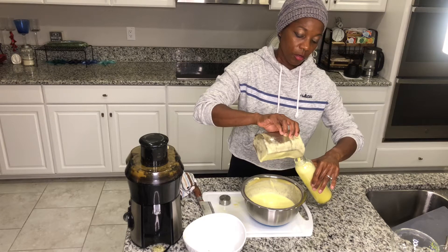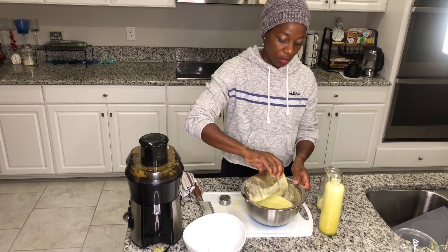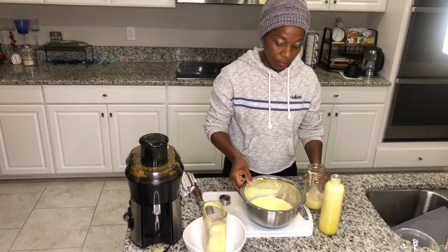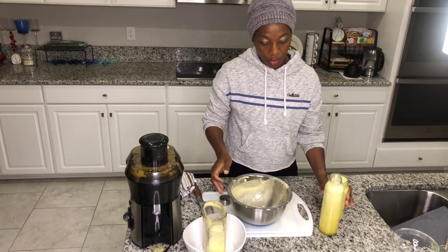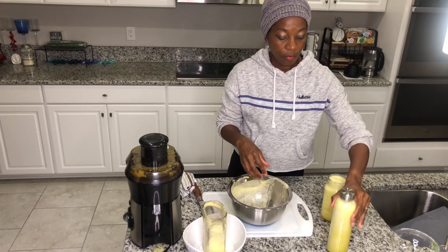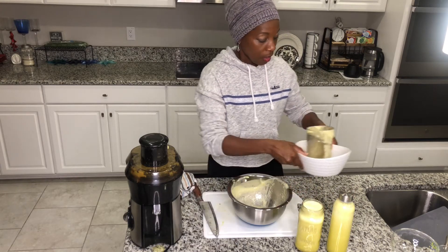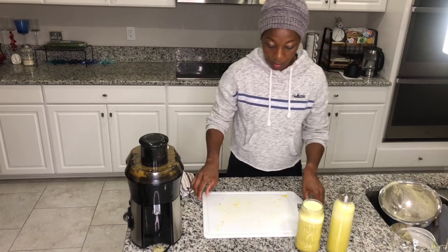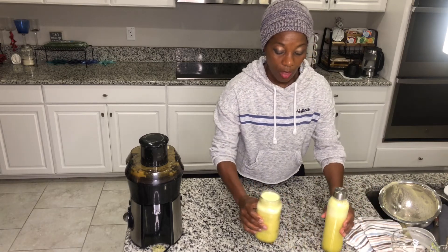You can just grab this in the morning on your way out the door, or you can grab it in between snacks instead of having something that's not so nutritious. I was able to get two large containers from that. The kids love it as well — you can juice it for yourself or the entire family. It's a great supplement; you can replace your morning meal with it or swap it in place of orange juice.